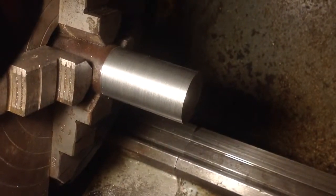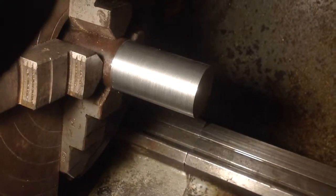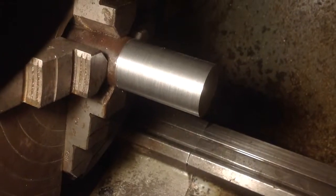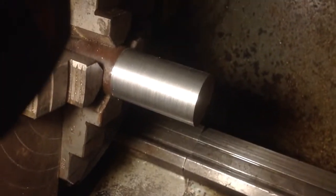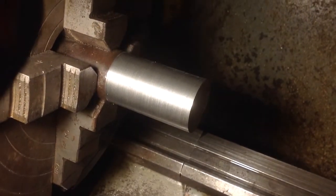Good evening YouTube. I hope you're all well. I'm going to do a bit more advice tonight. But first, I want to just address and investigate this issue of the lathe which I thought was turning a taper — turns out to be turning a step.